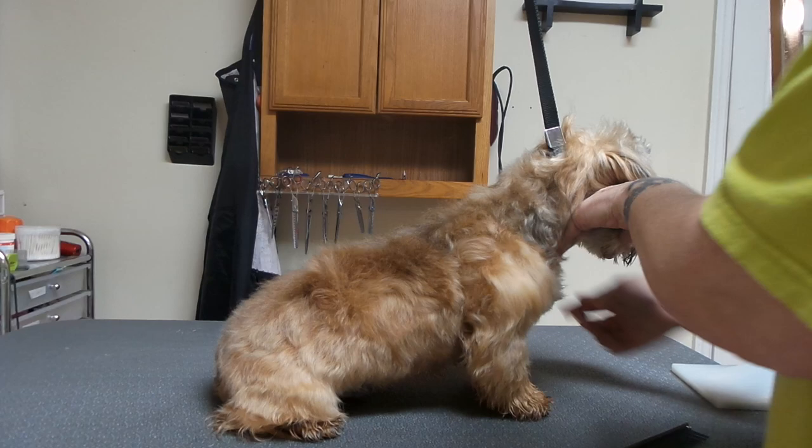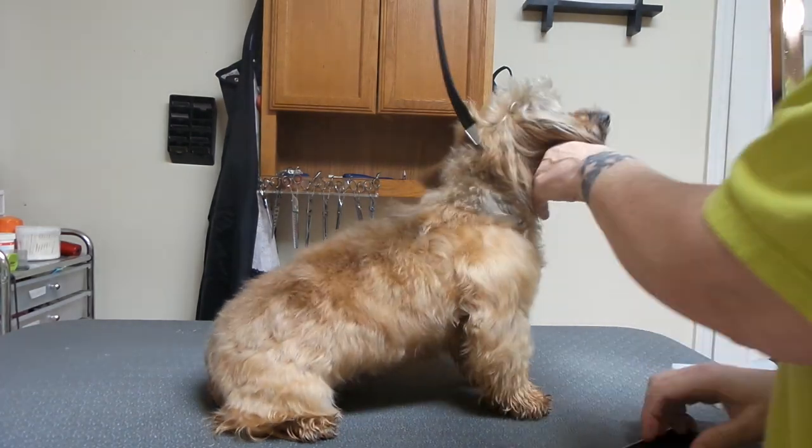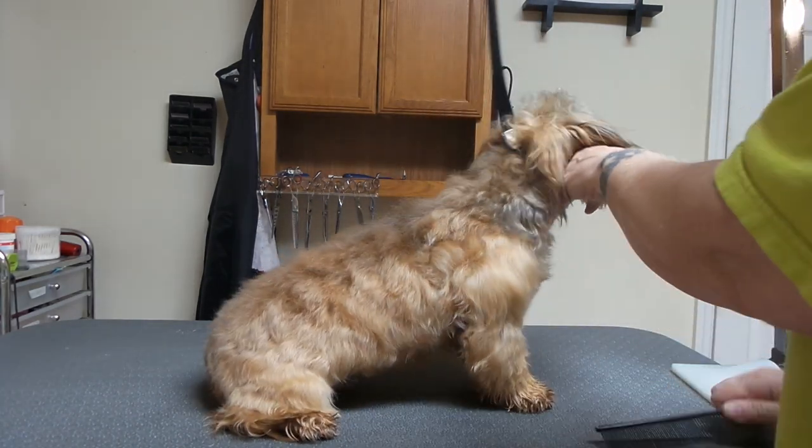We can go backwards. We can do whatever we want to do with it. Shake it, and it'll fall where it's going to lay naturally. Shake and fall.